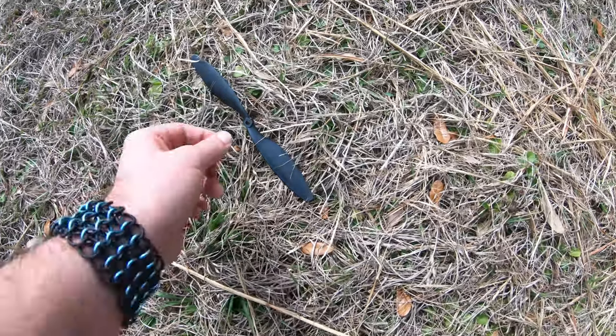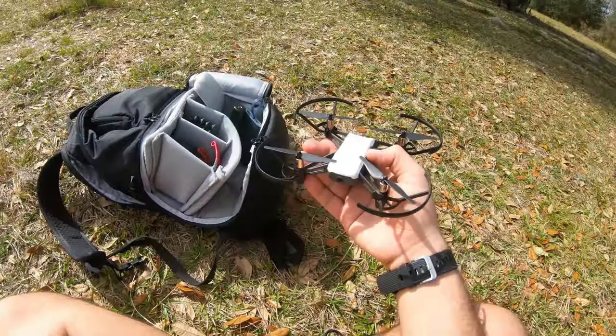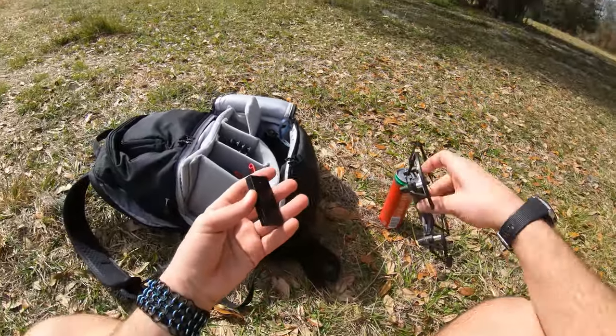Looks like somebody else lost a drone plate too, but this thing is huge. All righty. There we go. All put back together. And I'll bet you anything it's going to start right up.